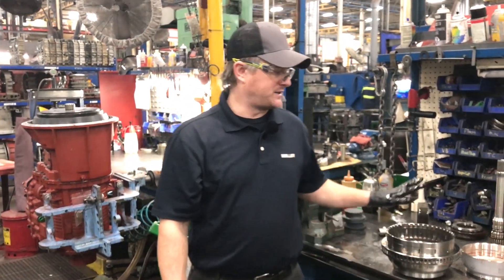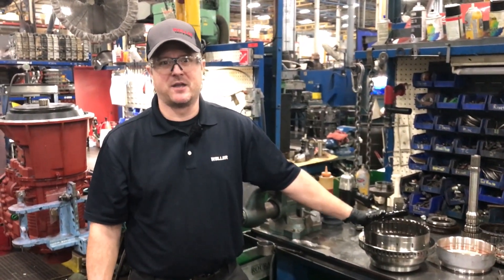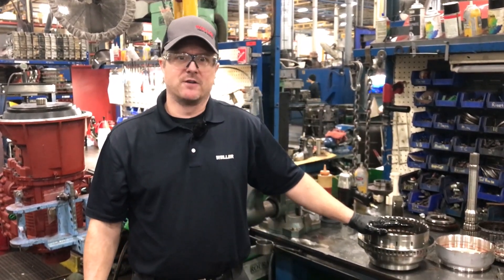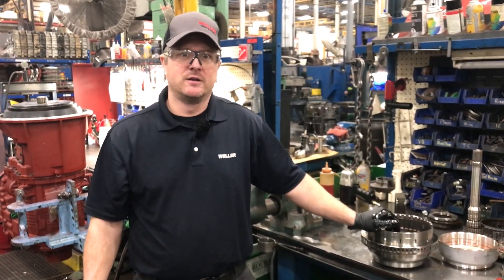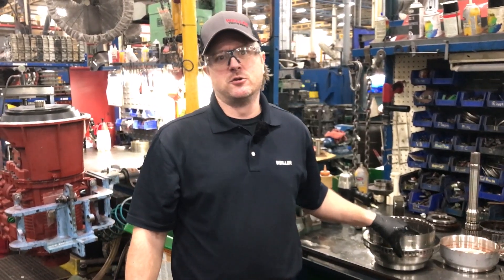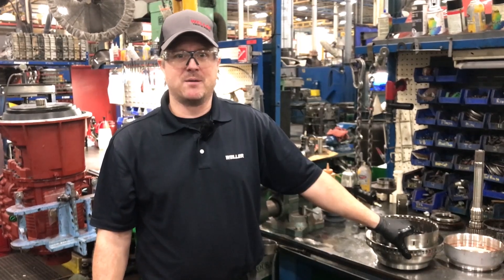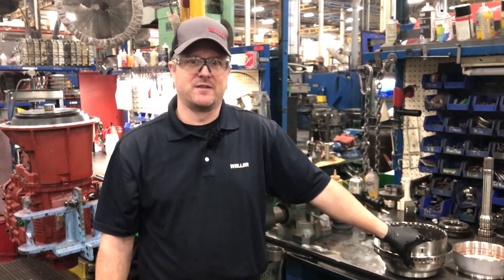That's the end of taking apart the rotating clutch assembly on the 1000-2000 series. Hopefully this was helpful. If you ever have any questions, feel free to call 800-872-6697 or go to Wellertruck.com — you can find more videos like this on there. Thanks for joining me today. Nate Cranston at Weller Truck Parts, Grand Rapids, Michigan. Thanks again.